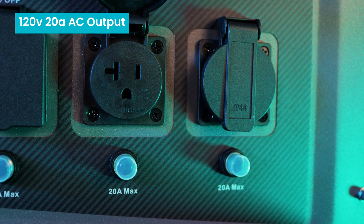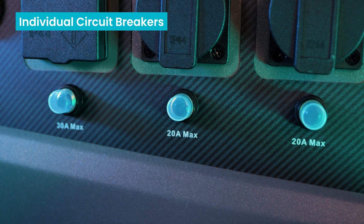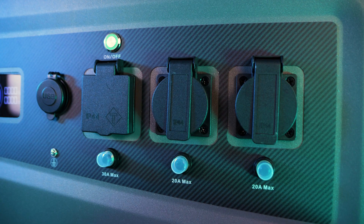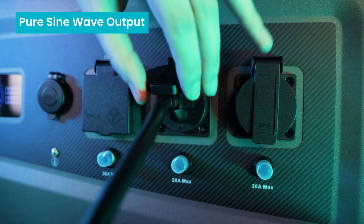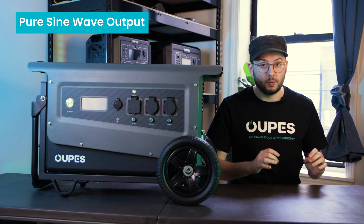The other two AC outputs are 120 volt, 20 amp outputs. Each AC output has its own individual circuit breaker, ensuring that an overload on one output doesn't affect the other outputs. Each of these ports produces smooth, pure sine wave output power, providing 100% safe and reliable current that will not damage any of your devices or appliances.